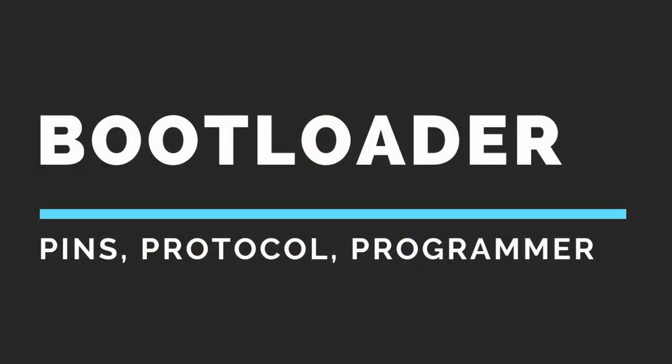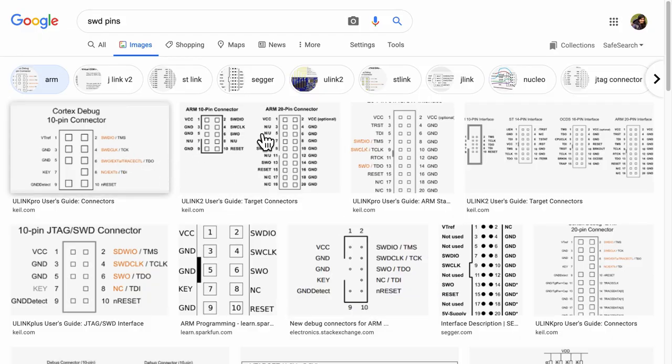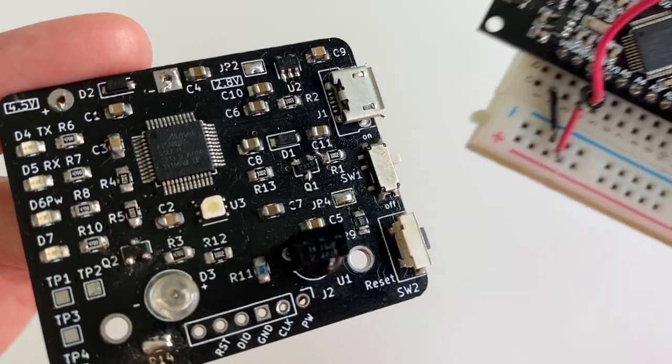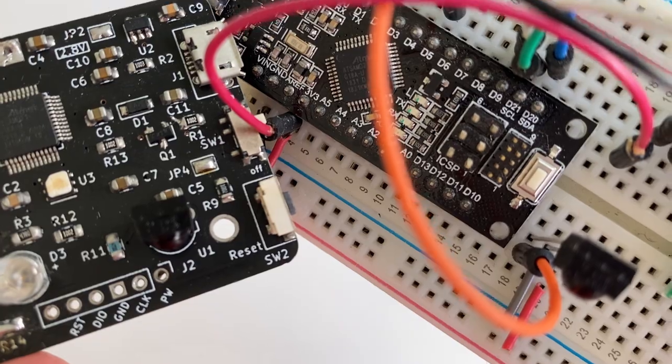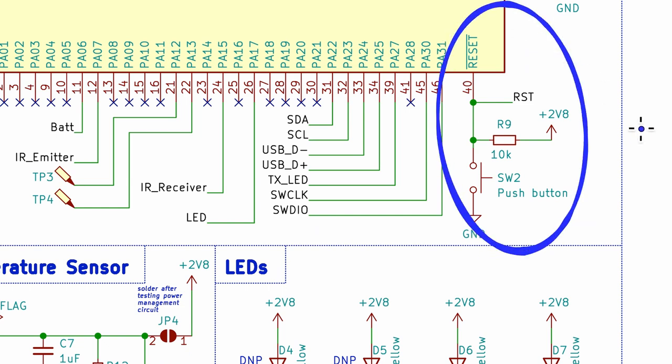The next crucial design consideration is the bootloader. For any custom PCB, uploading the bootloader is important because the microcontroller you buy will likely come bare without any bootloader. Since I'm using Arduino firmware, I had to ensure the Arduino bootloader for Arduino Zero — specifically for the SAMD21G — could be uploaded onto my custom PCB. To upload it, you use the SWD interface, a 2-wire protocol with pins SWCLK and SWDIO. Also ensure you have the reset circuit connected to the microcontroller.